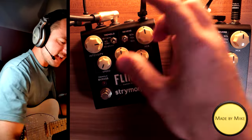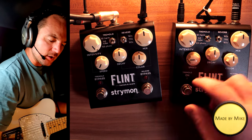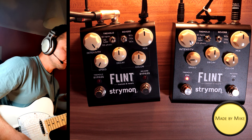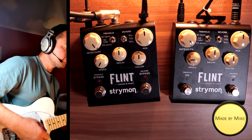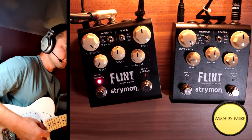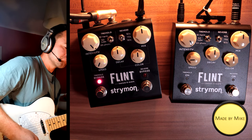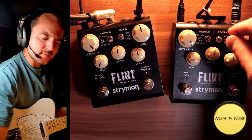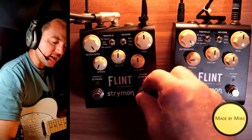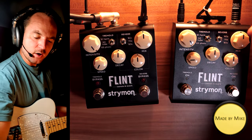Sound-wise, can you hear a difference? Let me go to the 65 photo mode, which is a pretty abrupt-sounding tremolo. Intensity all the way up... Sounds pretty much identical, if you ask me. Now let's go to the reverb side, which is more interesting in my opinion. 60s mode on both, all controls set to 12 o'clock.